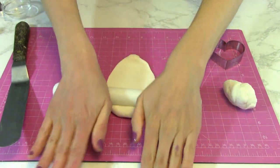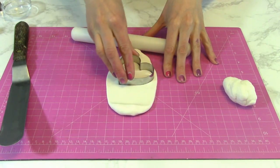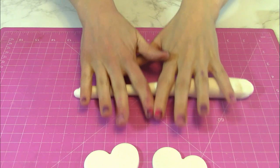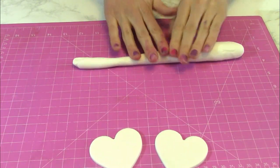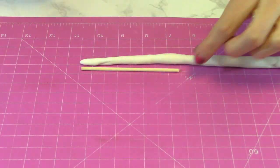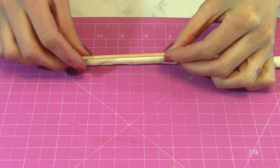For the ears and unicorn horn, I'm using a fondant gum paste blend. I'm going to cut out two hearts for the ears, and I'm rolling a piece into a nice tapered rope. I have a short little dowel rod and I'm painting it with water.